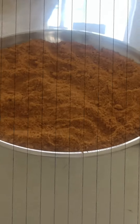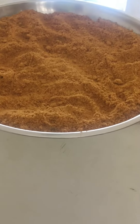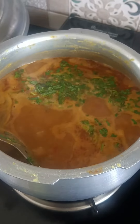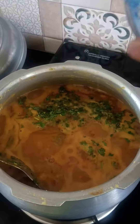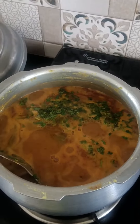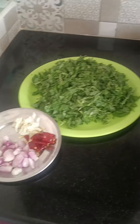We have to add some sambar powder. The texture is a little too hot.